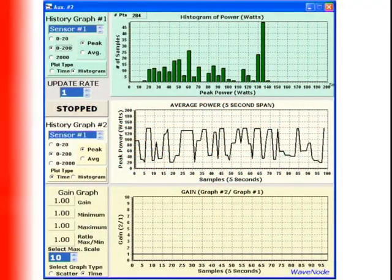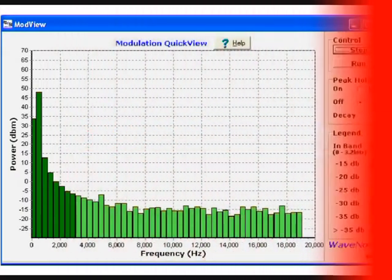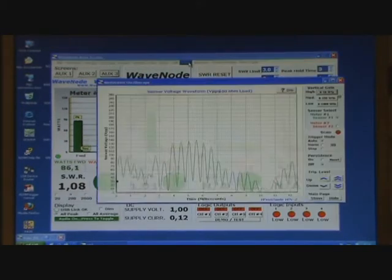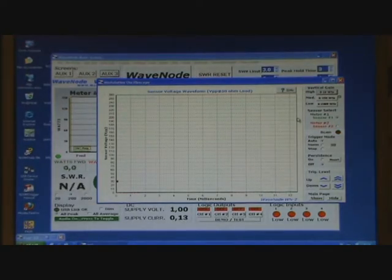It uses a powerful processor and samples all sensors at the same time. The 12-bit AD converter makes sure that measuring of the forward and reflective power have a perfect reliability and maximum resolution. There is no need for calibration of the sensors after they leave the factory.